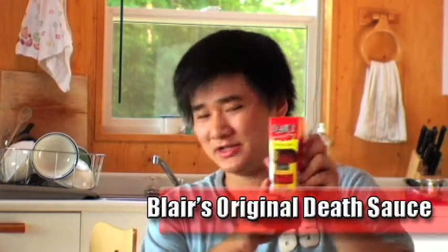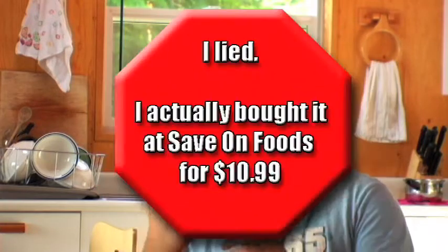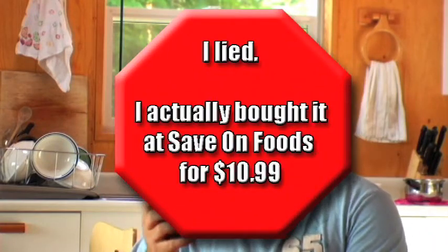Today's hot sauce is Blair's Original Death Sauce. I picked this up at the Safeway in Powell River for about $10. It's a little pricier than what I'm used to but let's give it a try.